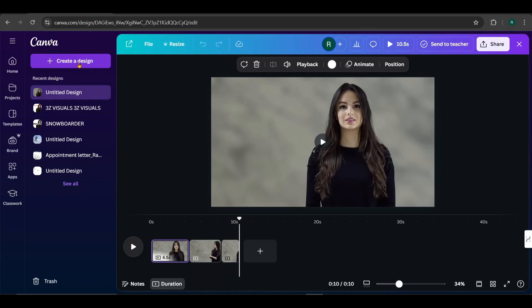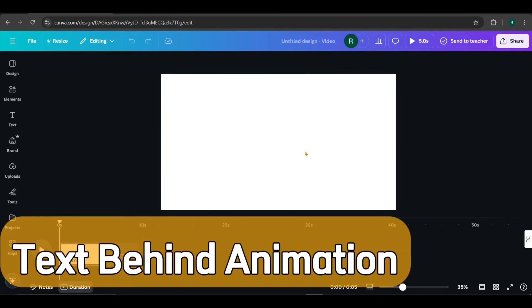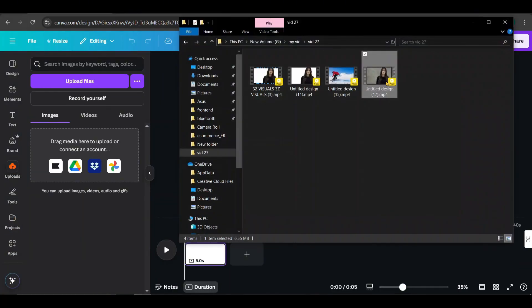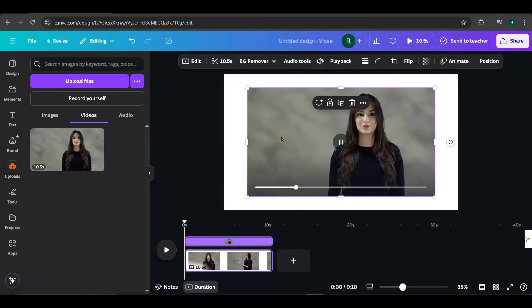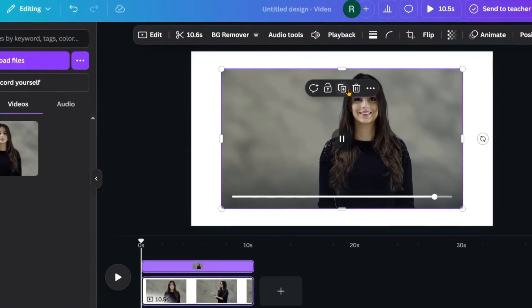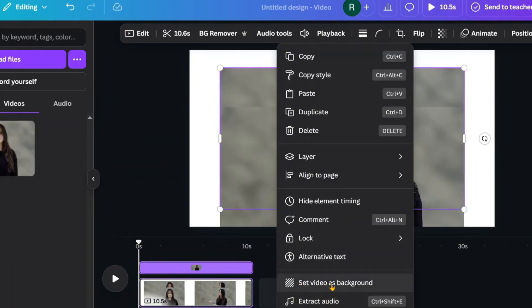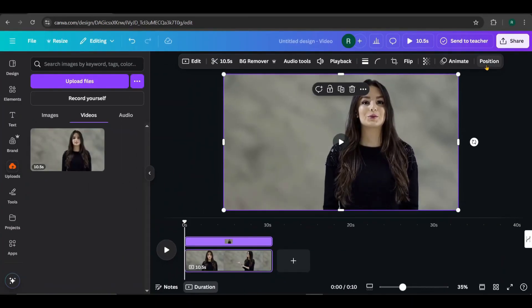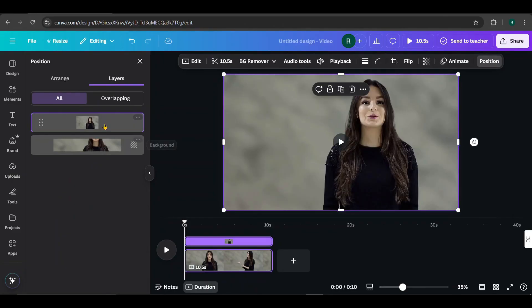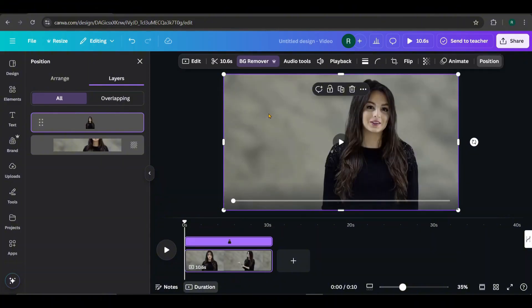Click this icon and select Create a Design. Then, choose Video and Landscape Video. Now, we have a new design canvas. Next, go to Uploads and upload our downloaded video. Once uploaded, add it to the canvas. Now, I'm going to apply a text-behind animation to this video. First, duplicate the video from here. Then, select the bottom video, right-click, and set it as the background. Now, scale the top video to fill the entire page. If we check the Position panel, we can see both video layers. Now, select the top video, click BG Remover, and remove the background. See how it looks after removing the background?